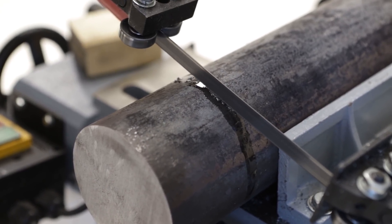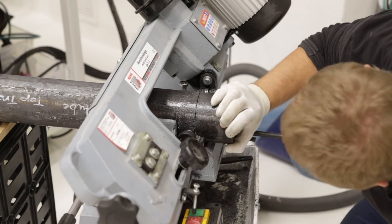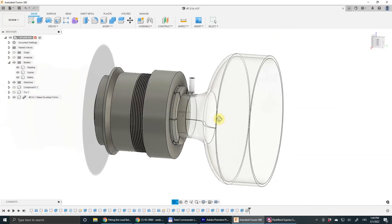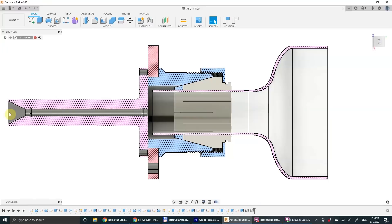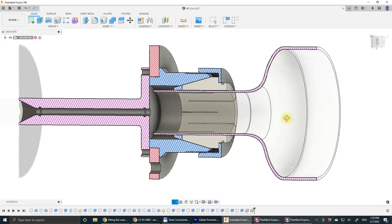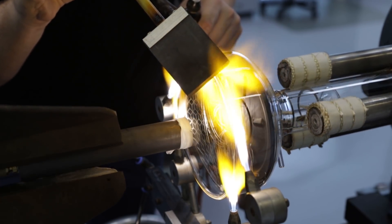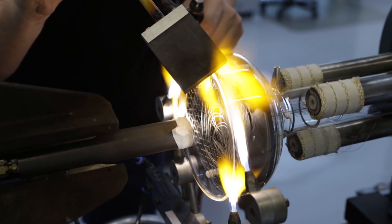Here we can see how we are making a chuck for holding the H-tube glass envelope during sealing of the front window. The construction of this chuck allows us to insert and extract the tube after sealing easily, and it is also constructed so that we can have a purging gas flowing through the whole chuck and through the glass envelope. This purging gas is here to protect the internal stainless steel elements from oxidizing by the heat.